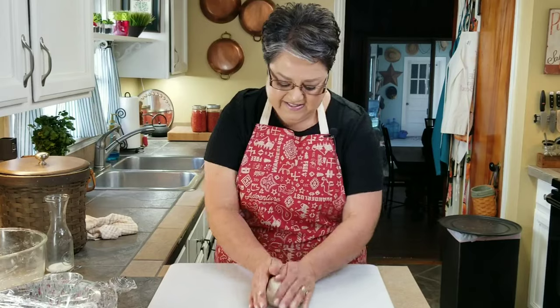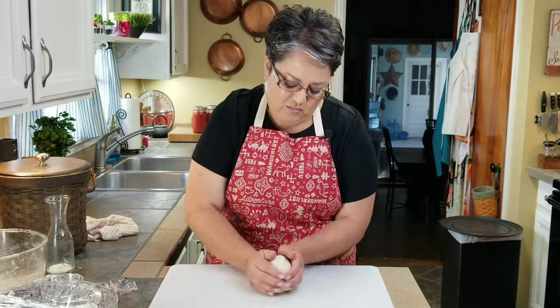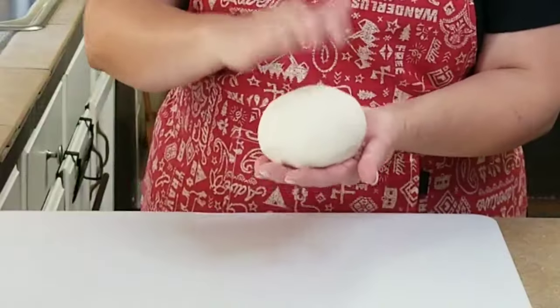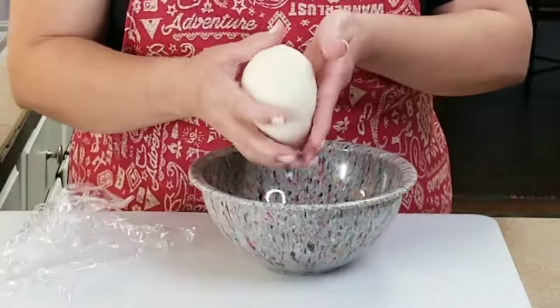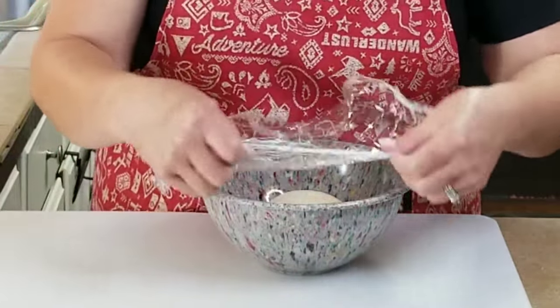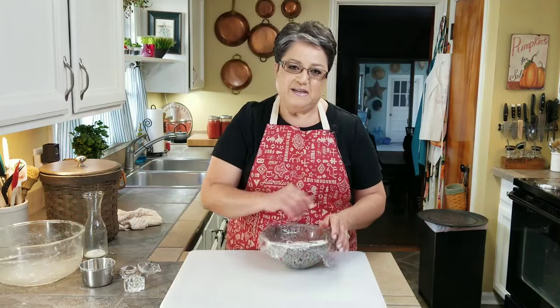My dough is ready. As you can see it's real nice and smooth. I'm going to form it into a little ball just like this — see how pretty that is? I'm going to put it into this bowl, cover it up, set it aside, and now we can go to the next step.